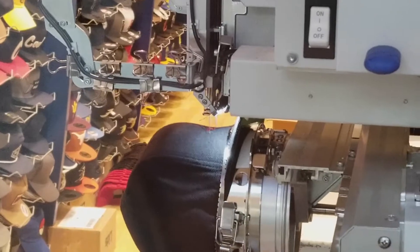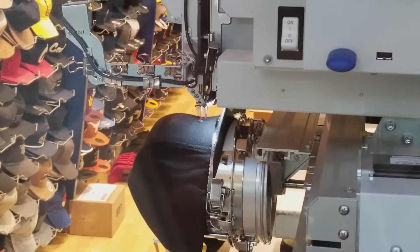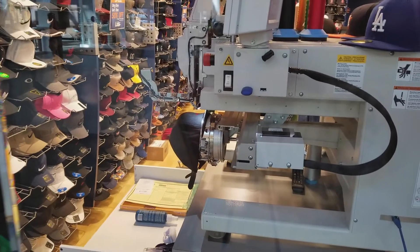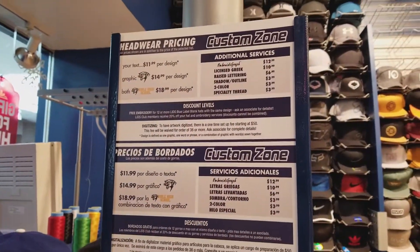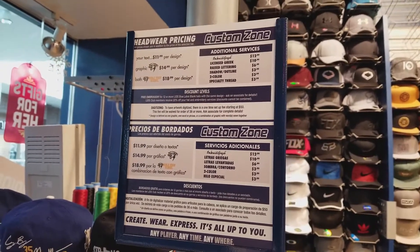We picked two of the colors — one is the black hat. Originally I picked out the gray one, but somehow they only got one and it got messed up, so I now have to pick up the navy color instead for the second one.